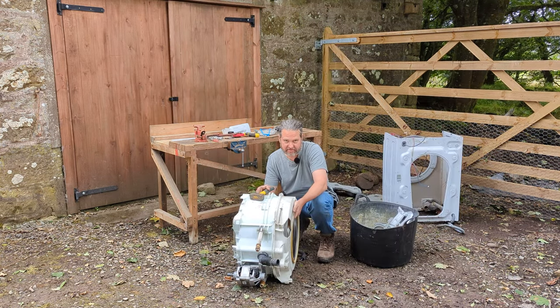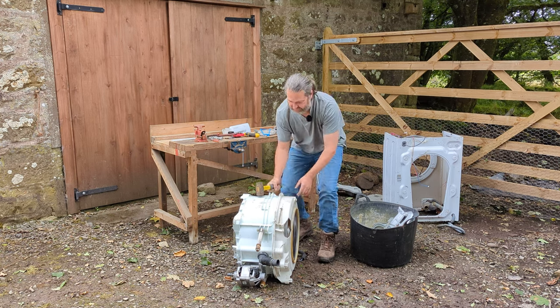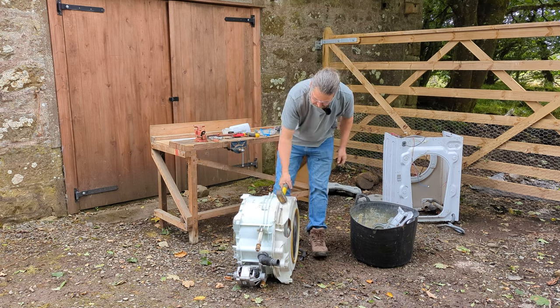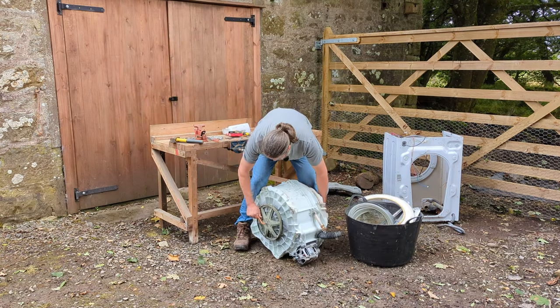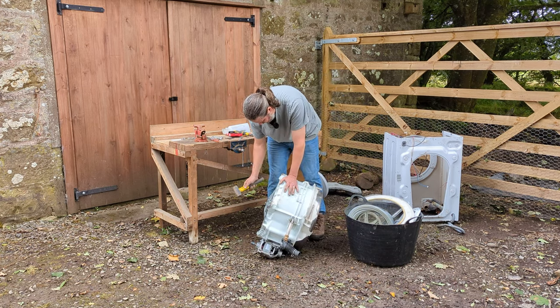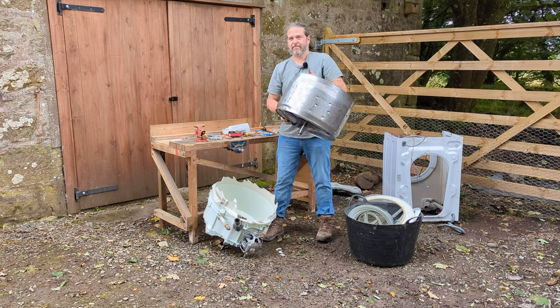The only way to get the stainless steel drum out is to use a lump hammer and a bit of enthusiastic persuasion. I'm going to put some safety goggles on. And there we have it.